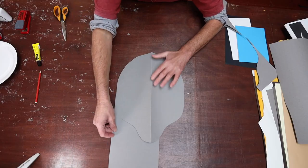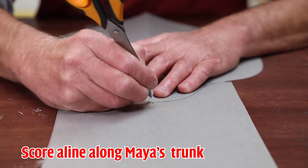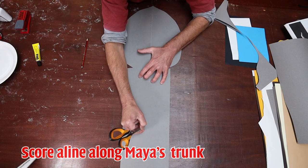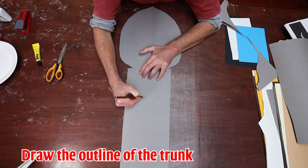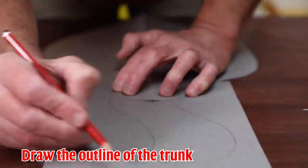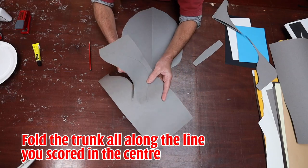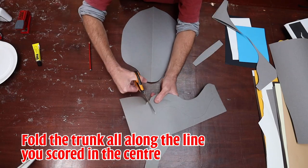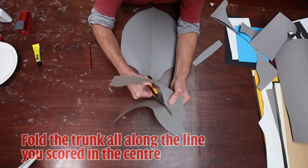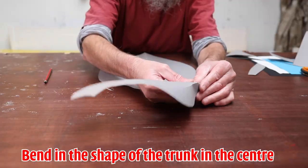For the trunk, I just get another piece of card, and then using the back of the scissors I'm just going to score a kind of wiggly line down this piece of card. And then on either side, just follow that line. And then again with the scissors, I'm going to cut out the trunk shape. And then just where I scored, I'm going to bend along that line.